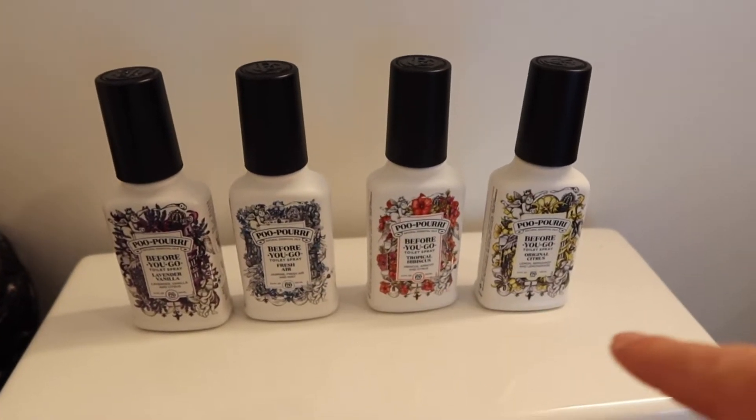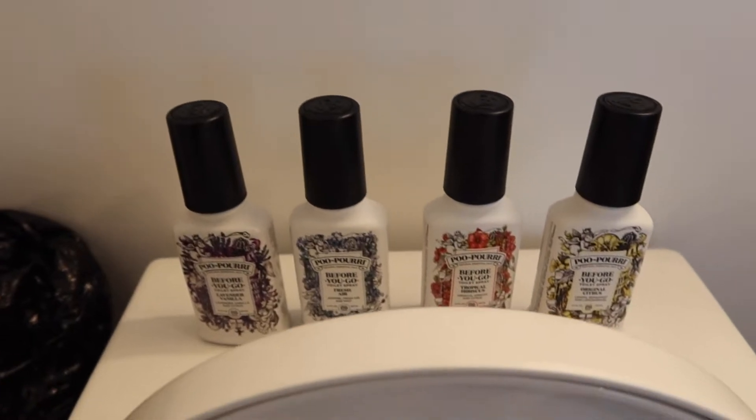So if I had to rank it, this would be the order. You definitely do have those options available. After a quick test, I still have to say my favorite is the lavender vanilla. Right next to that would probably be the fresh air option because of the jasmine scent. And the last one would probably be the tropical hibiscus because I'm not a huge fan of that scent. But regardless of which one you get, all of them work the same way - it's just a different scent. They'll help you manage or remove the odor before you go to number two, which is really convenient.